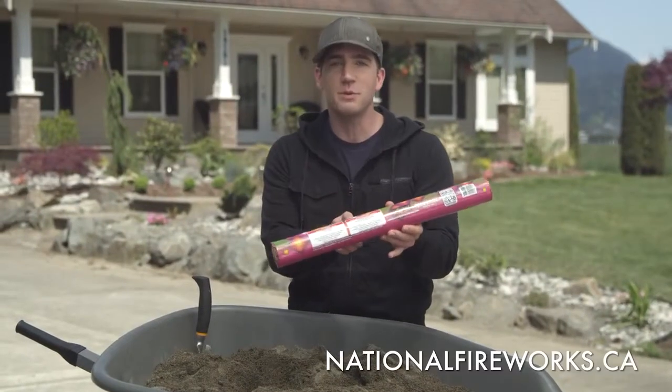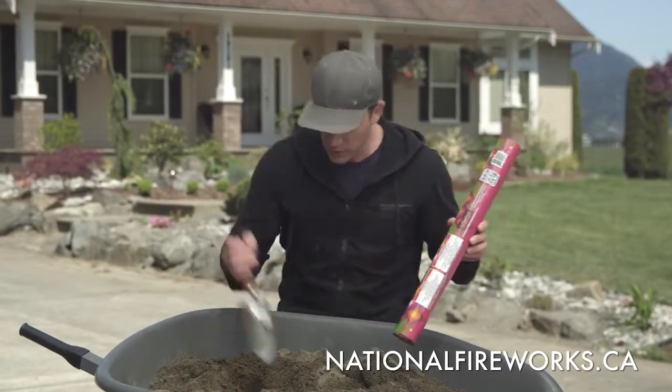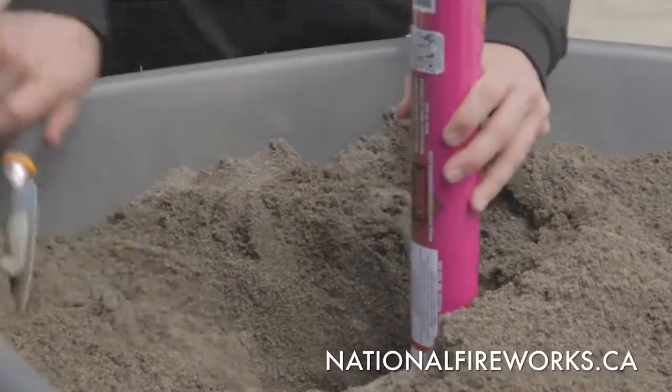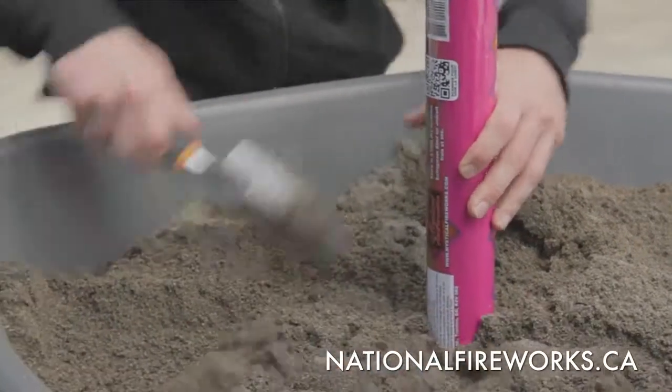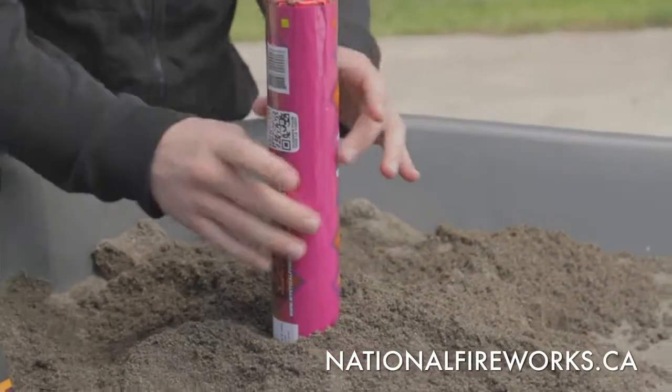This device states that it needs to be buried one half its length in sand or soil. So I've prepared this wheelbarrow, filled it with sand, buried it, and made sure that it's stable.